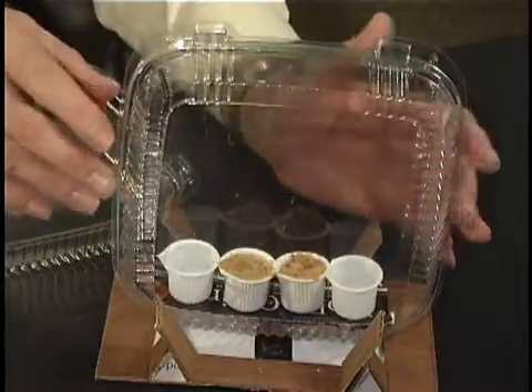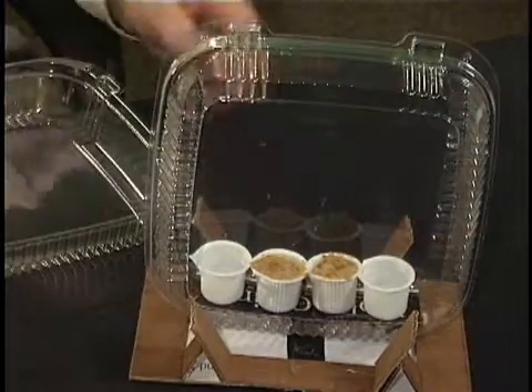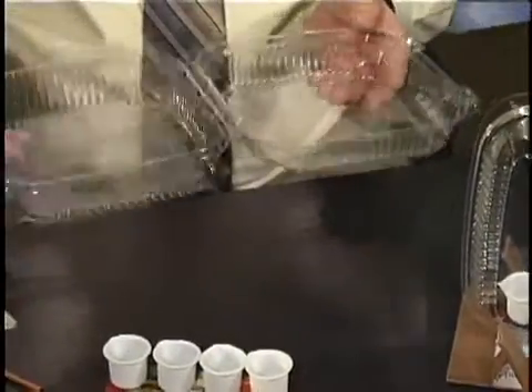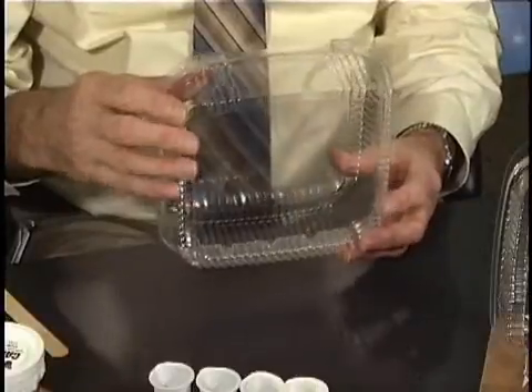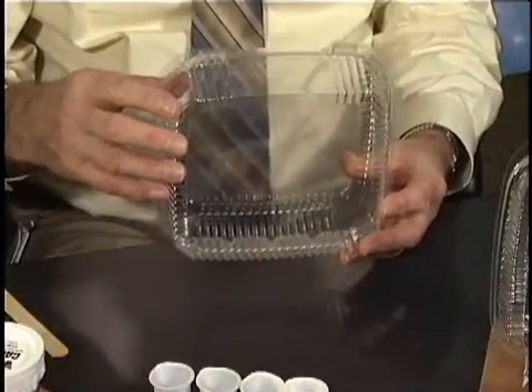Our chamber is similar in interior volume to the flight chamber, and what it really is is a plastic box used in takeout places for carrying home a salad. It's a simple clamshell box approximately the same interior volume as we have in space. It's a very nice box for this because the sides are really clear and you can watch what's happening.